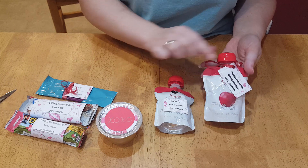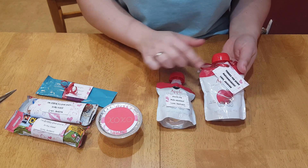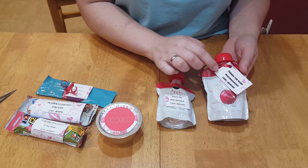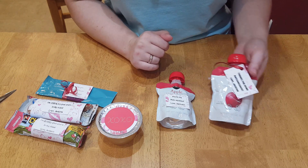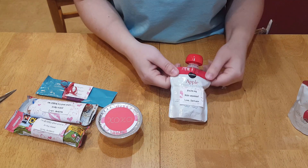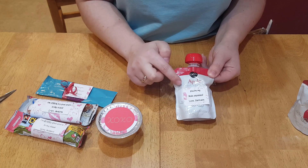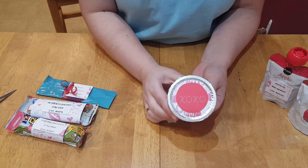I've got these apple sauce squeezes and I just tied a little ribbon and made a little sign with some cardstock — some Valentine cardstock — and it says 'Thanks for being an awesome sauce, love Jackson.' This one taped on the front says 'You're my main squeeze.'